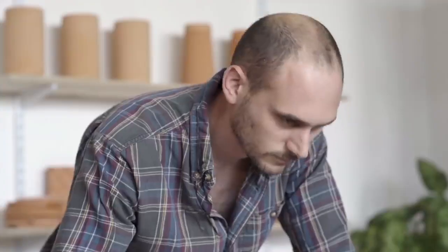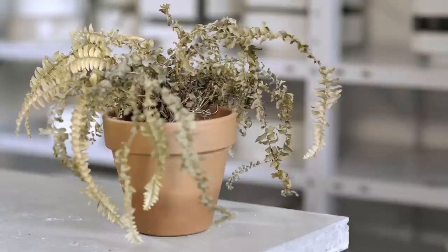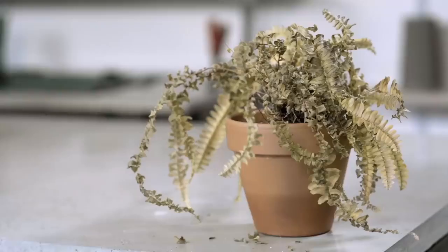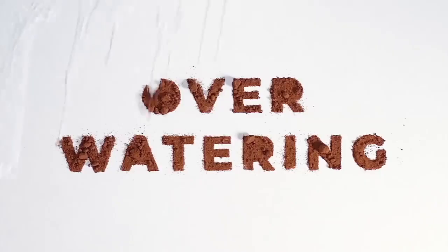Meet the Terraplanter. My mission was not only to design a beautiful piece, but a solution that overcomes the two main reasons plants die: underwatering and overwatering.